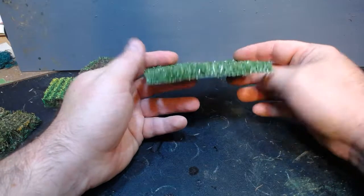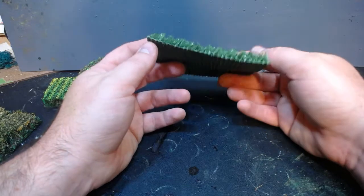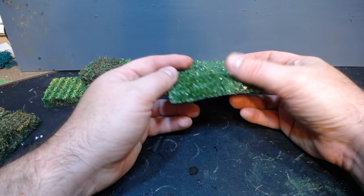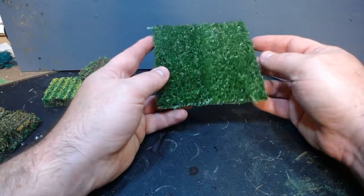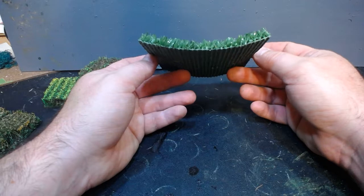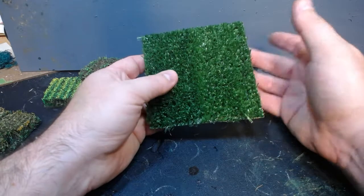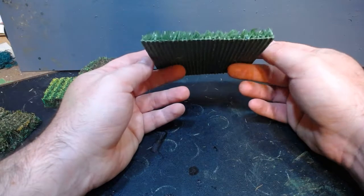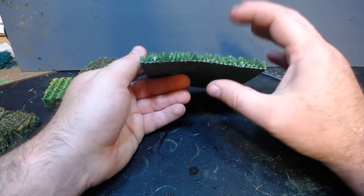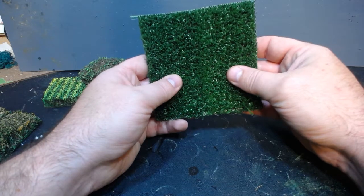This stuff could be used as grain fields, a cotton field, or a young growing cornfield that's not fully ripened and tasseled yet — not too bad. One thing I found out is it often comes matted down. So what I did was cut it into shape, put it on a cookie sheet, and put it in the oven at a warm temperature — around 170 degrees — for about half an hour, and it flattened out and made the fibers stand up nicely. That's a little tip from experimenting with it.